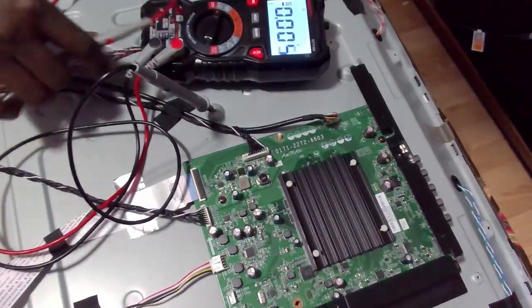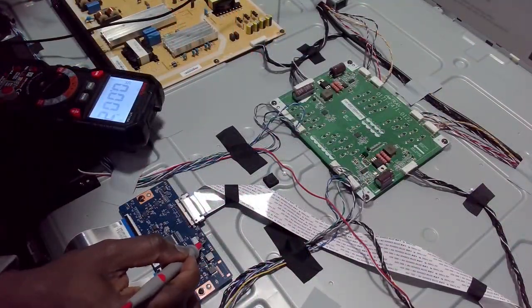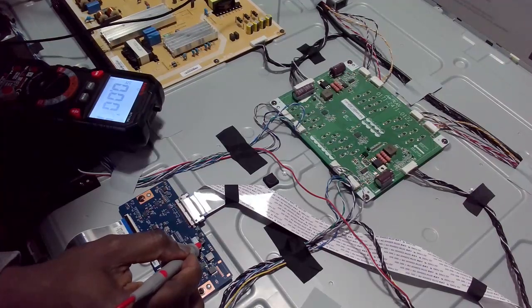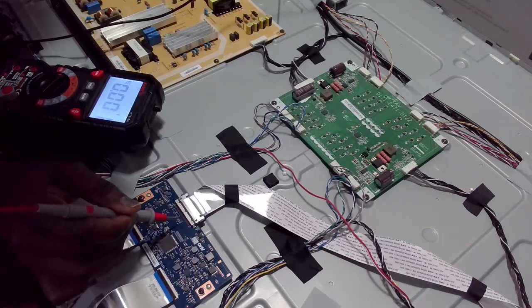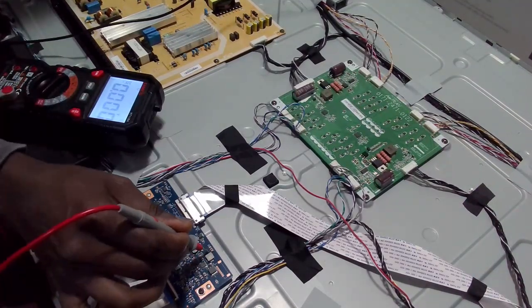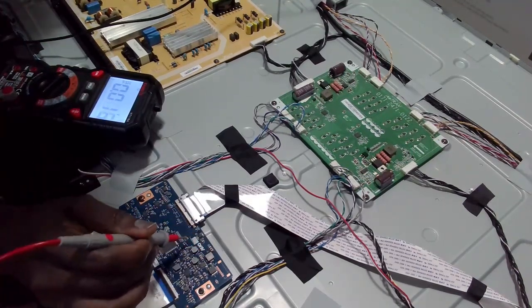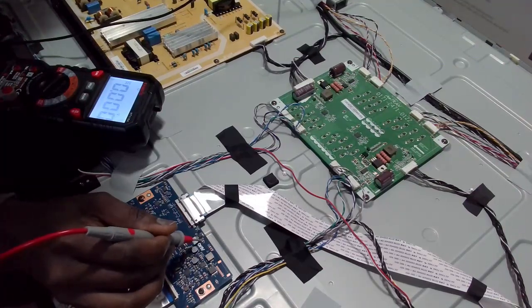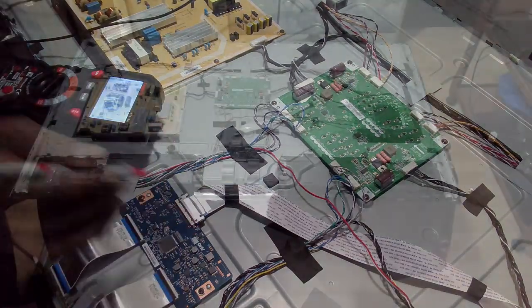I'm going to test the T-con board to see if there is any voltage. There's a V-in here — V-in is also there. So there's no voltage on the T-con board, which indicates the motherboard may be faulty.